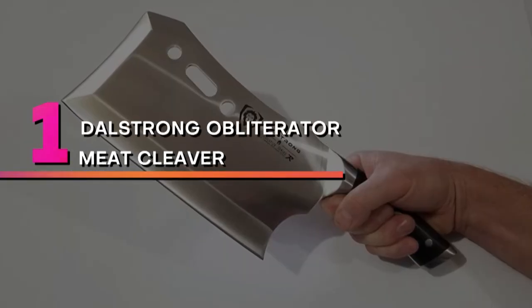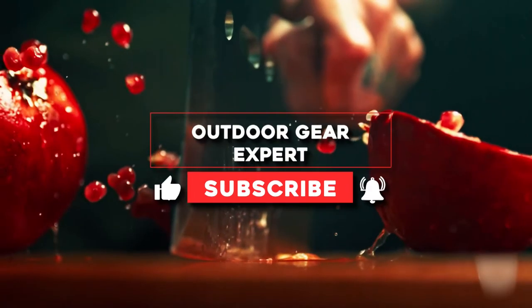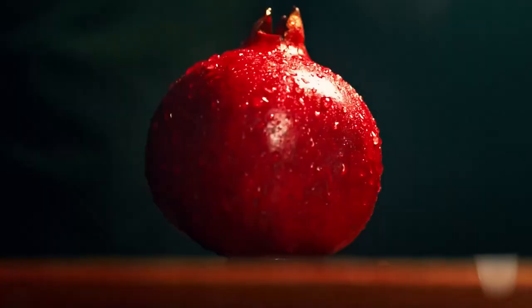Number 1: Dahlstrom Obliterator Meat Cleaver. Dahlstrom manufactures high-quality knives in Yangjiang, China, a location rich in knife-making heritage. The Obliterator meat cleaver from their Gladiator Series R is a popular choice if you are looking for a visually stunning cleaver for occasional use.